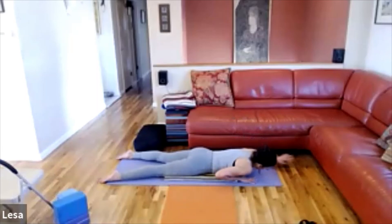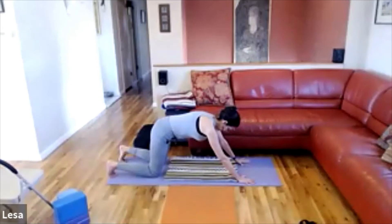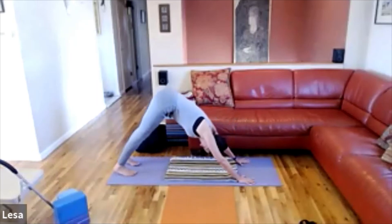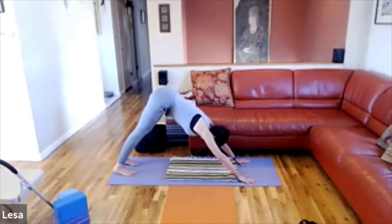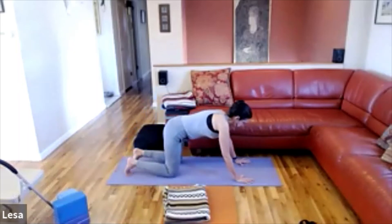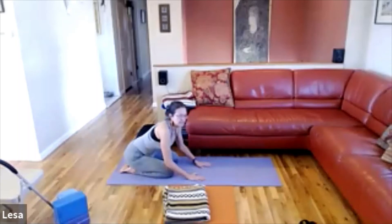Bring your hands beneath your shoulders and take table position. Then position yourself for Downward Facing Dog — let it be easy. Pull the blanket in half towards you, set it aside, and then take child's pose.